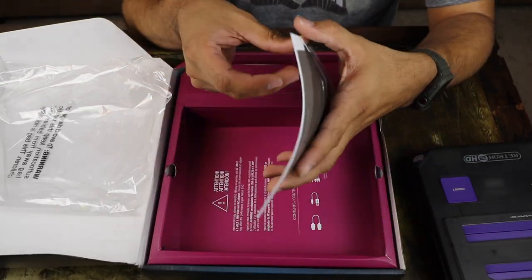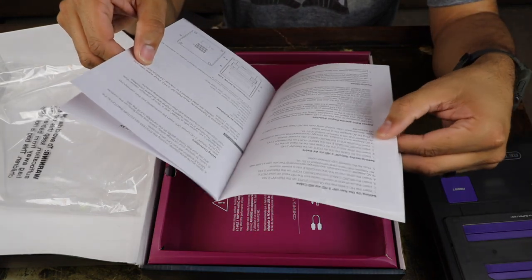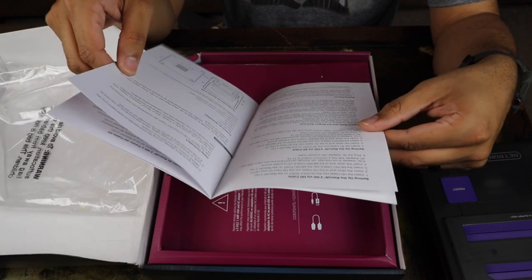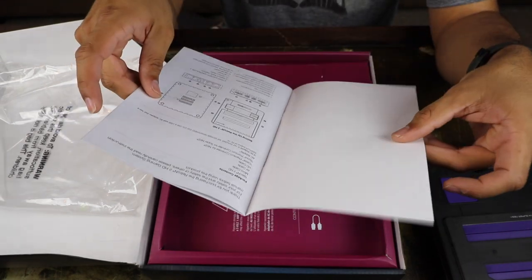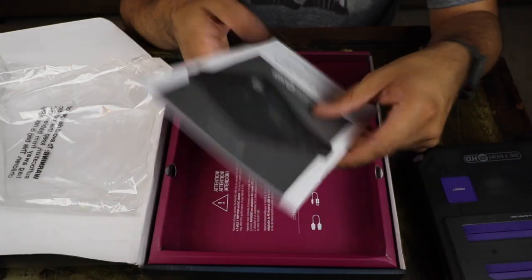Next up we have the instruction manual here. It just goes over everything — the setup with the AV cable and also the HD cable, and the playing games section as well. It tells you all the buttons and what they do.